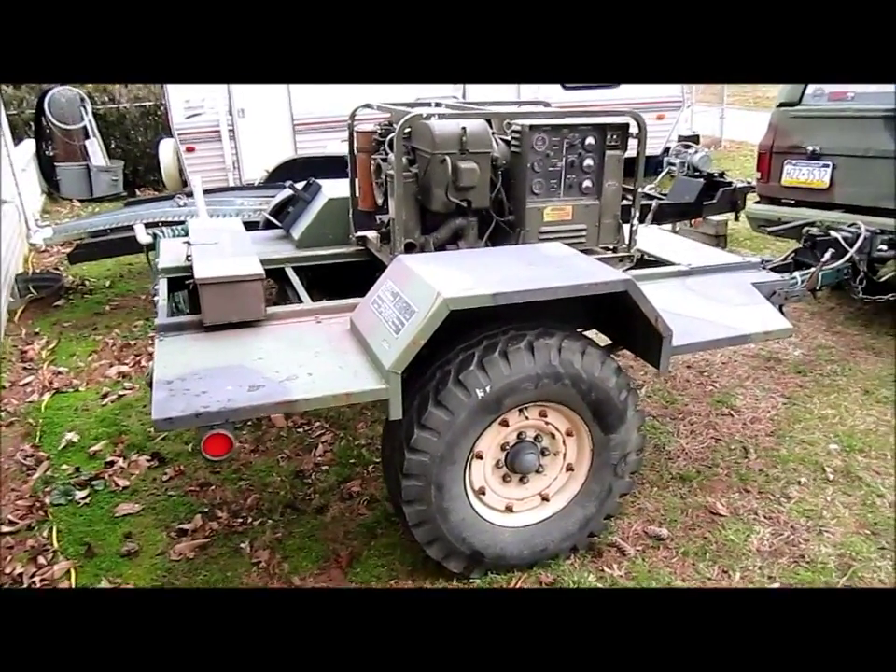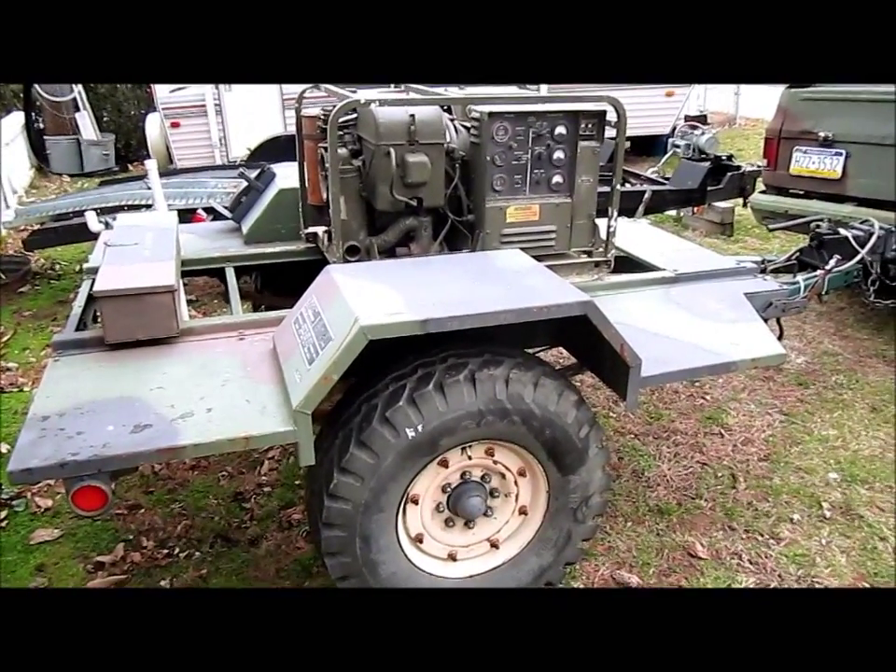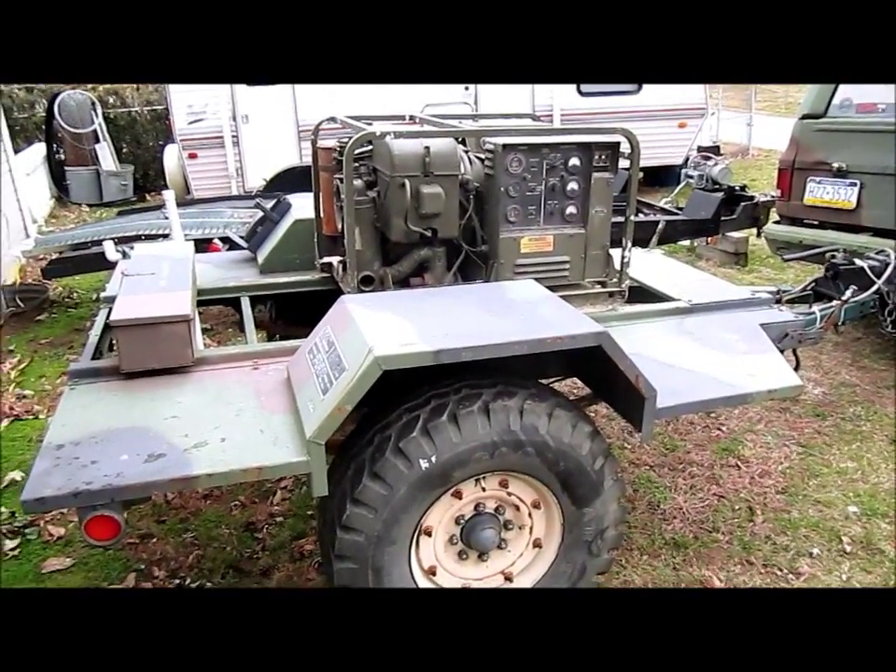Hi friends, how's everybody doing today? Got the old 101A3 trailer here that Moe fixed up.